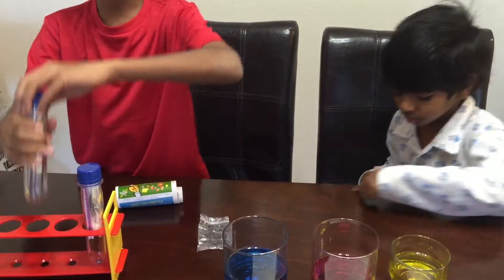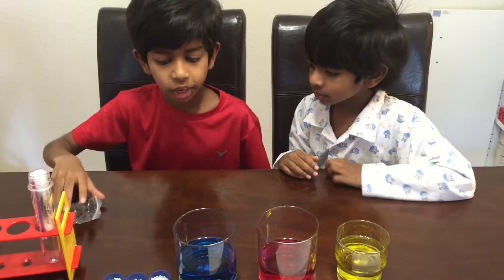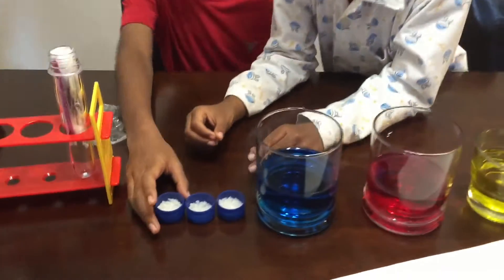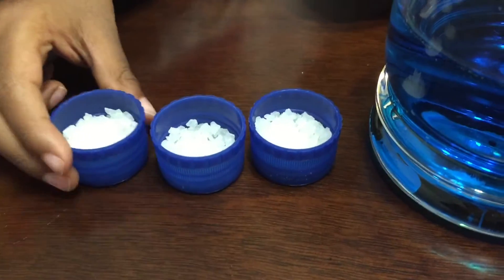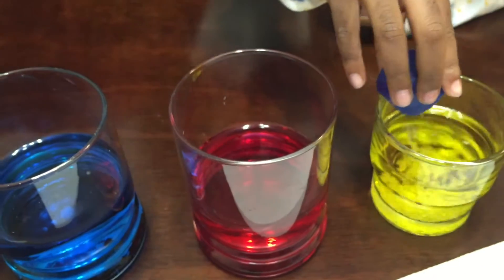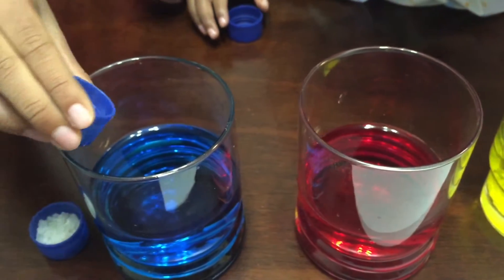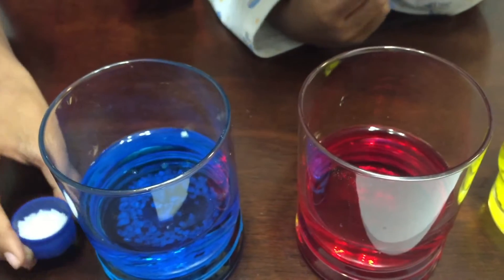So we're going to do that and do it equally. Now we have our equal amount of white crystals. And now let's do it — put in your first one. Now let me put in mine too. And the last one, the red.